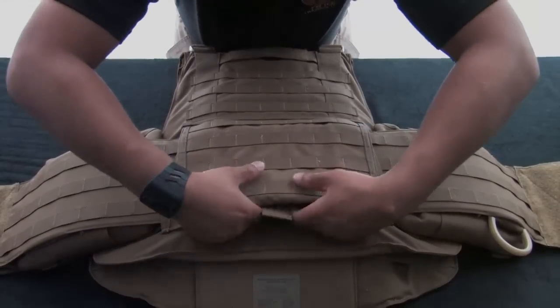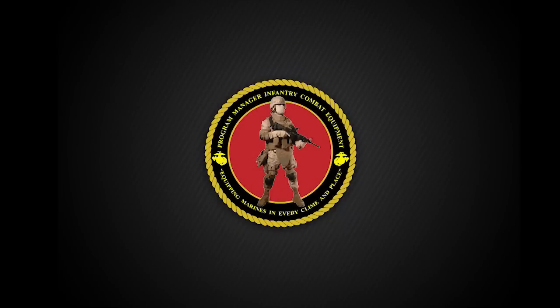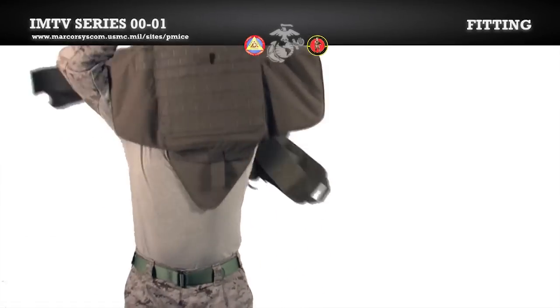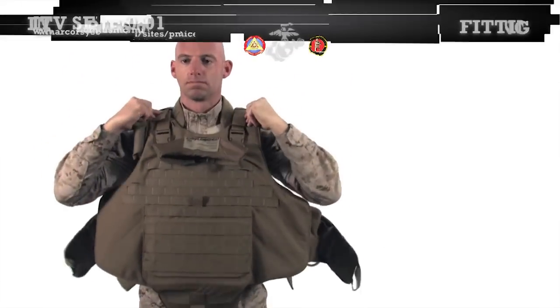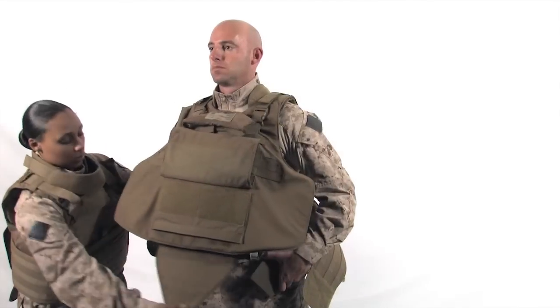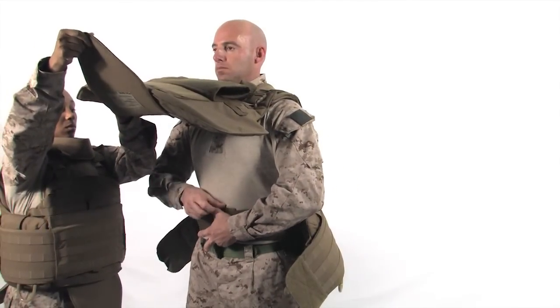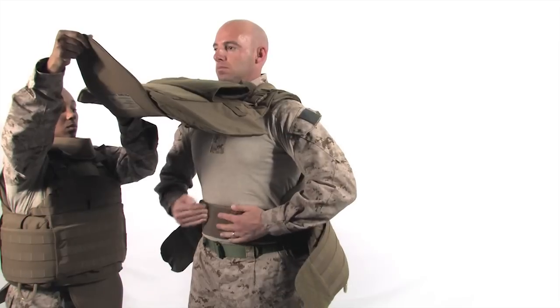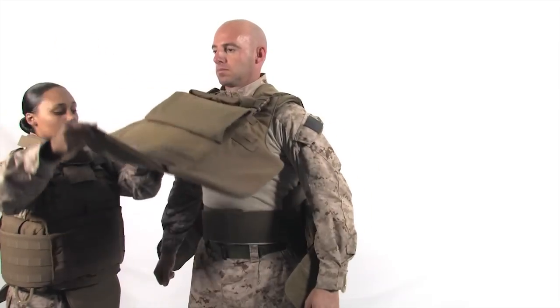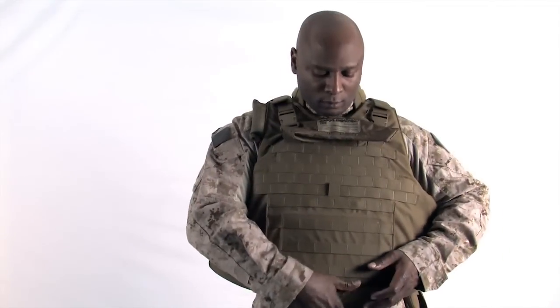Your vest is now complete. Ensuring that the throat protector is detached at the neck, don the vest over your head. Using the buddy system, have your buddy hold the front carrier up while you secure the inner cummerbund around your body. Once the inner cummerbund is secured around your body, drop the front carrier and open the front flap.